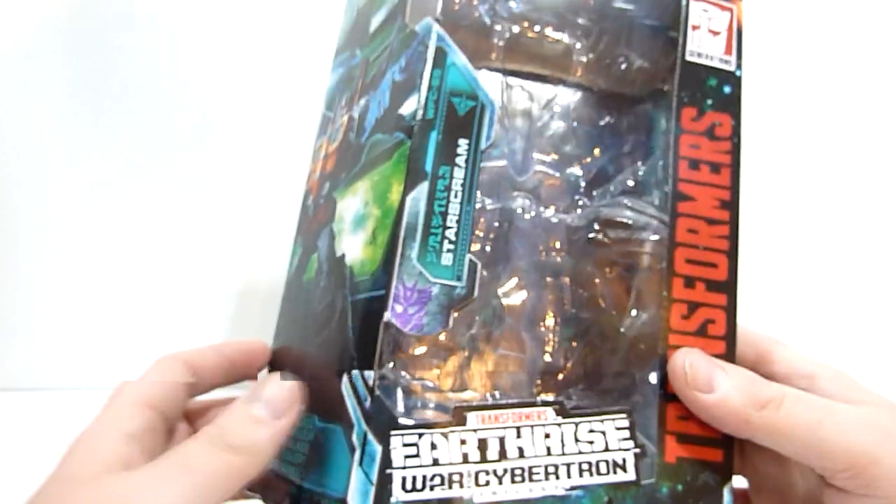Articulation-wise — the face here has a different head sculpt than the Siege version but it's similar. It's much smoother and more earth-mode specific, but he doesn't really have much of a smirk, just kind of a mush face. His eyes are red but they're very hard to pick out under the heavy brow he's got going on. Arms can go out to the side.